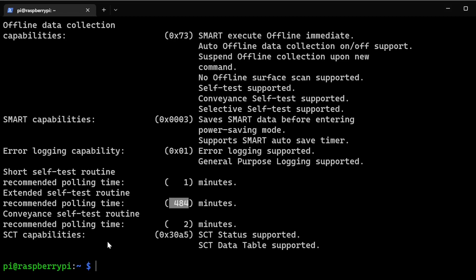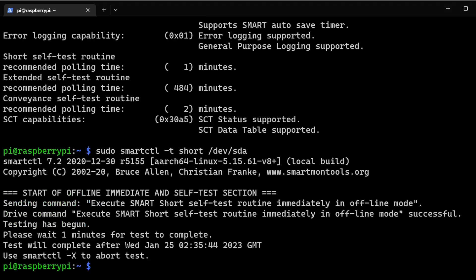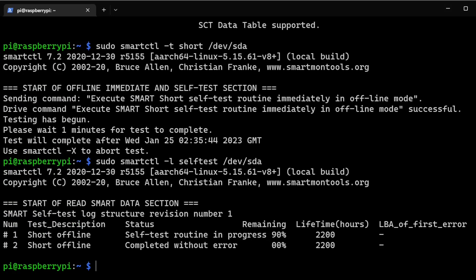For this example we'll go with the short test. To run it, use sudo smartctl -t short /dev/sda. If you want the long test, replace short with long. The test is now running. To check progress, run sudo smartctl -l selftest /dev/sda — this shows the current test and its progress.